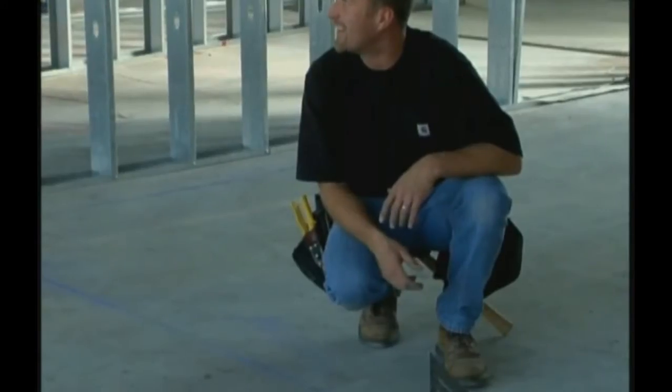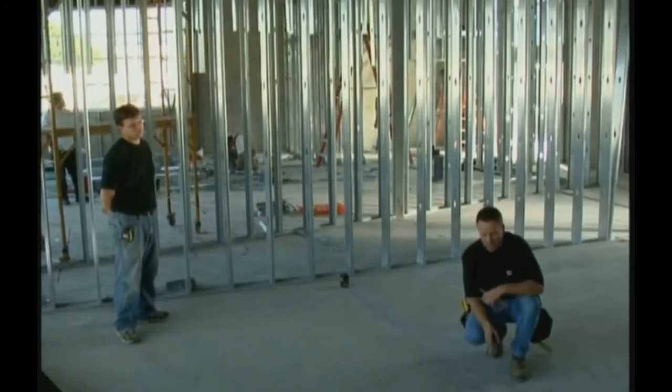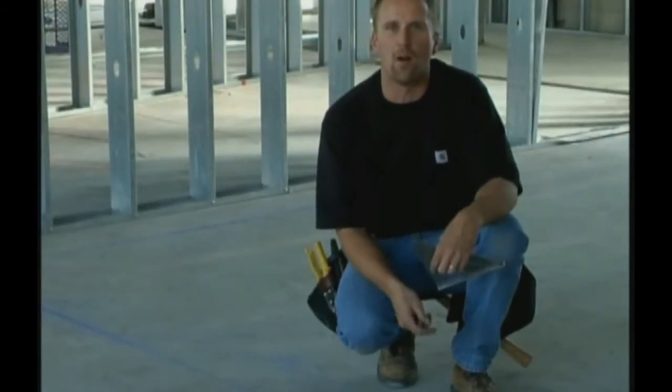You see what happened? Somewhere along the line we messed it up. Like I mentioned before, we had six opportunities to make a mistake — well, we found one of them. Somehow through the process we made a mistake, and if we wouldn't have had this laser, we would have built our walls wrong. The great thing about using a laser like this is you can count on the beams being square all the time.